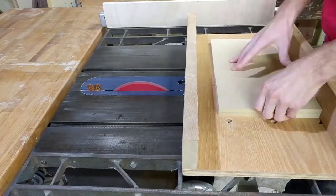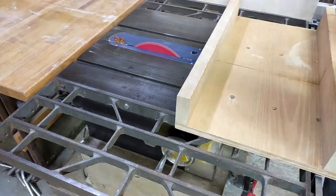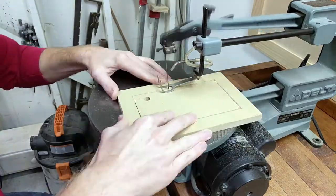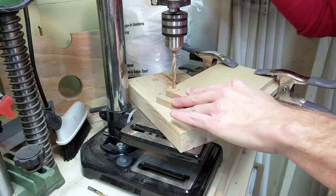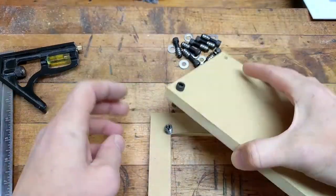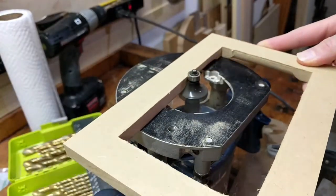Next I cut the pieces for the front frame to 6 by 9 and the two door panels to 5 by 8. I then cut out the middle of the front frame on the scroll saw. Next I centered the door piece on the frame and drilled a hole through both pieces so that I could use a thumb screw and threaded insert to attach the door to the frame.